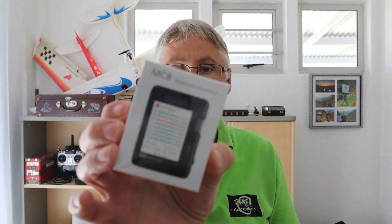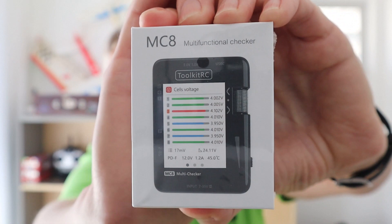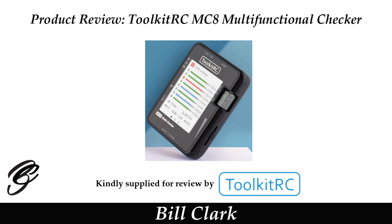Hi everyone and welcome to my channel. Before we get started, please consider subscribing and possibly becoming a Patreon. This is a review of the Toolkit RC MC8 - it is a multi-functional checker. Let's switch over to the overhead cam and take a closer look. The MC8 multifunctional checker was kindly supplied for review by Toolkit RC.